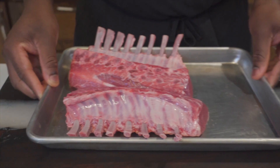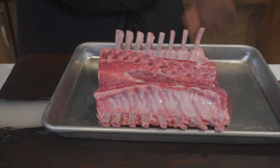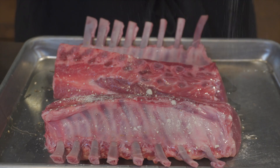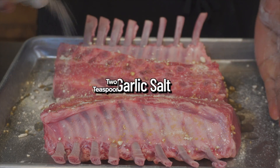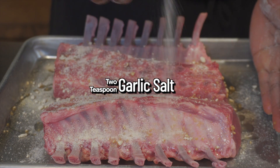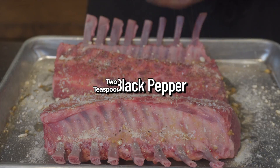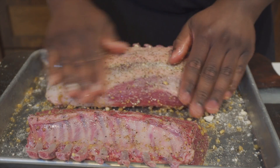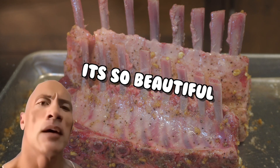Get your rack of lamb and we're gonna season these things — I'm not playing around when it comes to the seasoning. Add some olive oil as a binder for the seasonings. We're gonna keep it simple: two teaspoons of onion powder, two teaspoons of garlic salt — yes, there's salt in it so I didn't add any normal salt — and two teaspoons of freshly cracked black pepper. Give that a good rub and make sure we cover the sides.